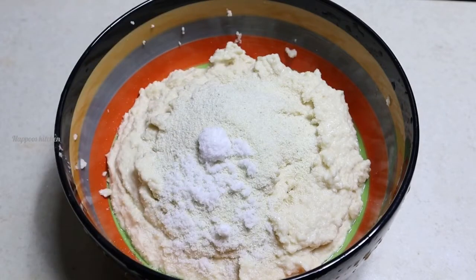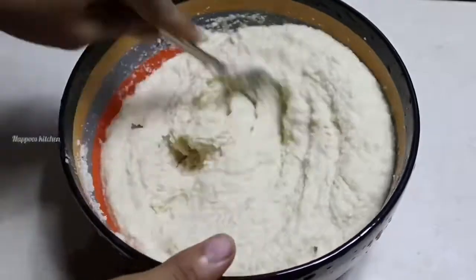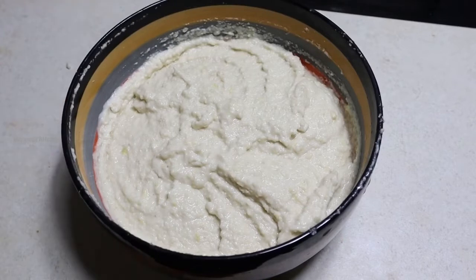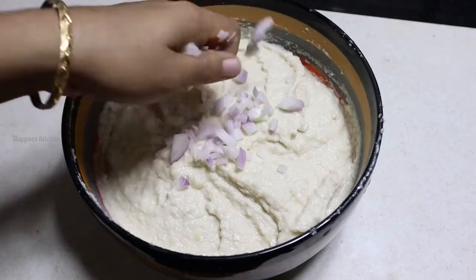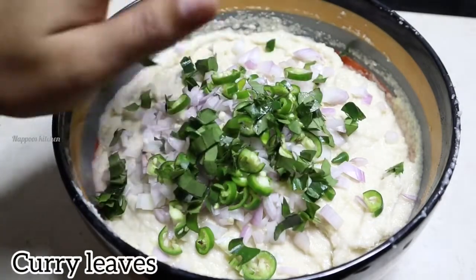I will mix it with a fork and make it rest. I will mix it soft. I will mix it with a medium size and chop it. I will put a curry in the oven.